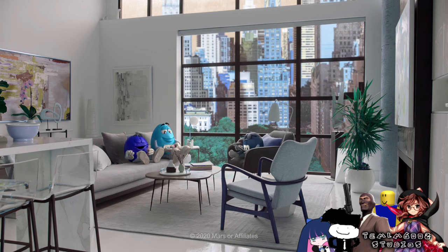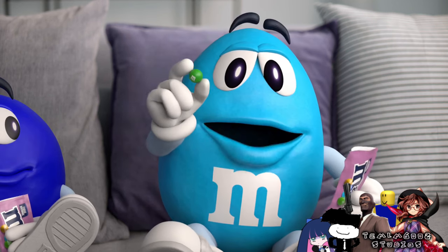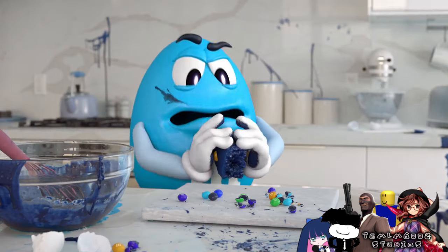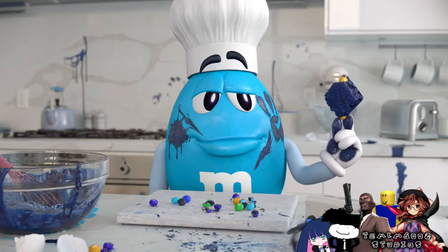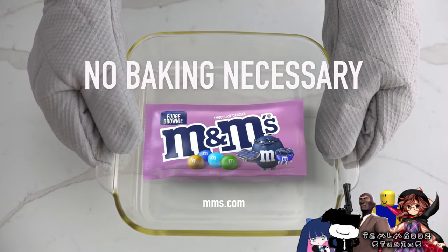Fudge Brownie M&M's. They're really fudgy. Yes. Yes, they are. To put a fudge brownie center inside an M&M's is really... Genius. I know. Well, I was going to say hard. Why won't you go in? Go in. Come on. Why won't you go in? Fudge brownie M&M's. No baking necessary.